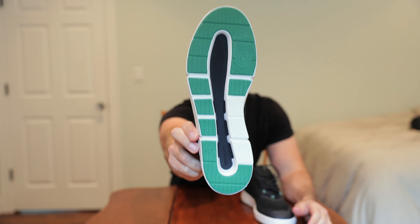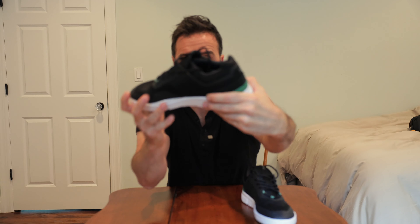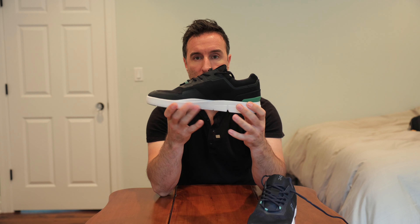Here's a look at the sole — little green accents as you can see there, green on the back. Super light. The first thing you do when you pick them up is you realize how light they are, but they're also solid.